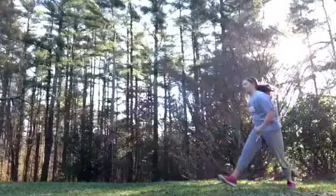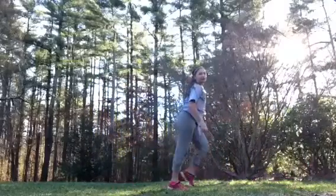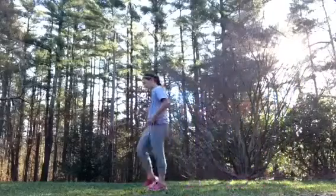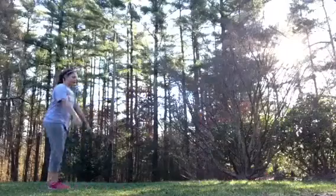A split jump — I can't really do those really good. I have a back bend, back leg bend. And I'll do a cartwheel round-off.